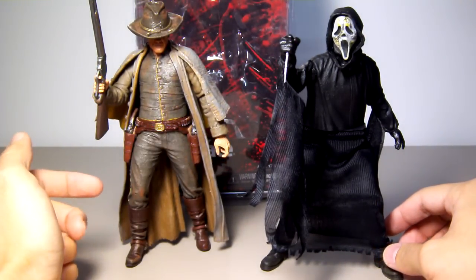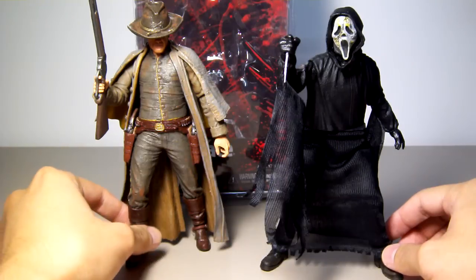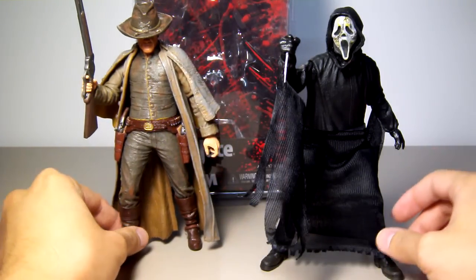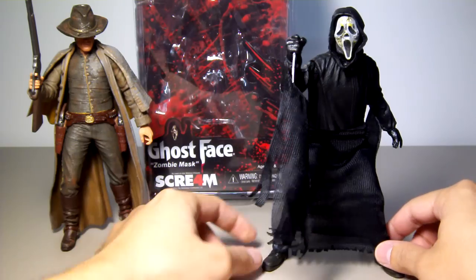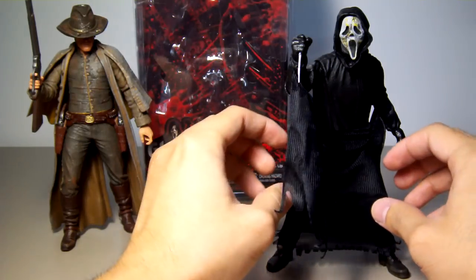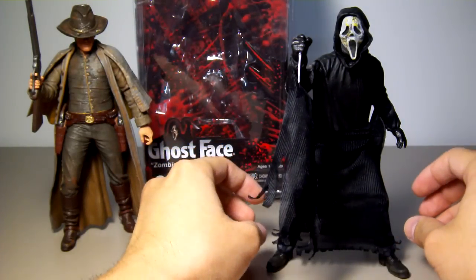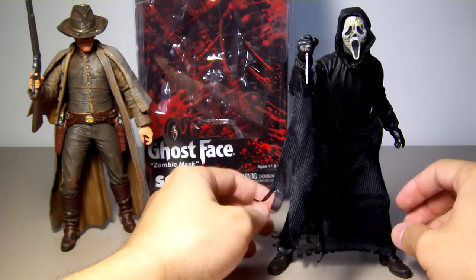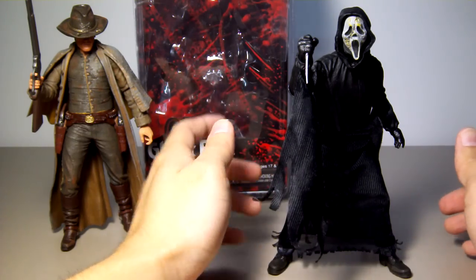If Jonah Hex had leg articulation, you could put him in a sitting pose, put him on a horse, or a running pose — an action-packed character. But with this one, not really. Because of the robe, you cannot extend the leg very far out, making it very difficult to put him in a running pose or an open-leg pose.